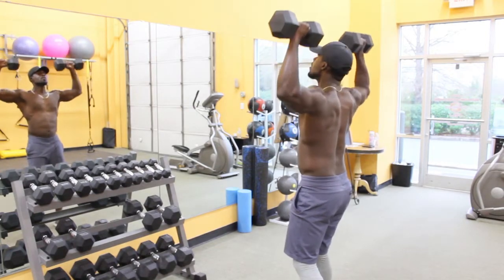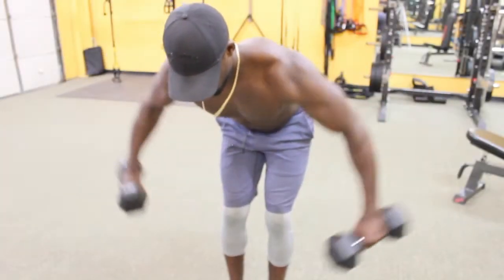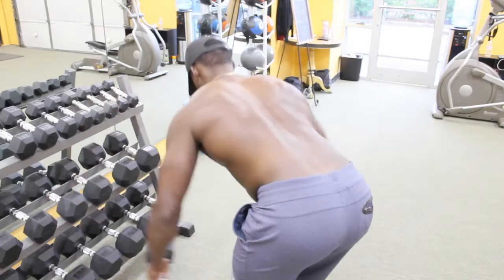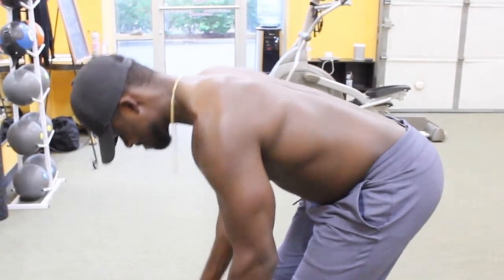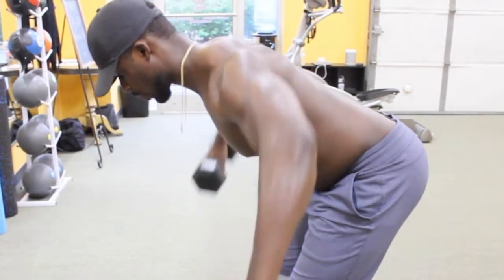I like to flare my elbows and use my traps a little bit more during those. Another exercise I like to couple with the dumbbell overhead press is bent over back flies. That's also a great exercise to add so you're building up those traps, building up those rear delts, and building up the support you need to do the overhead press.